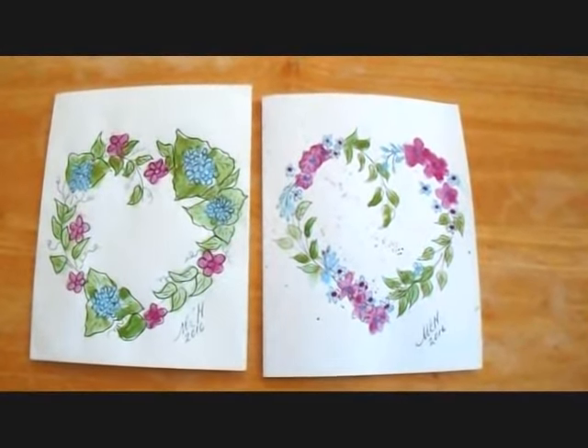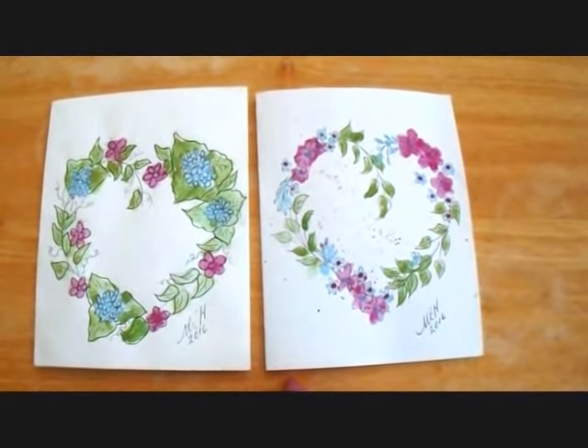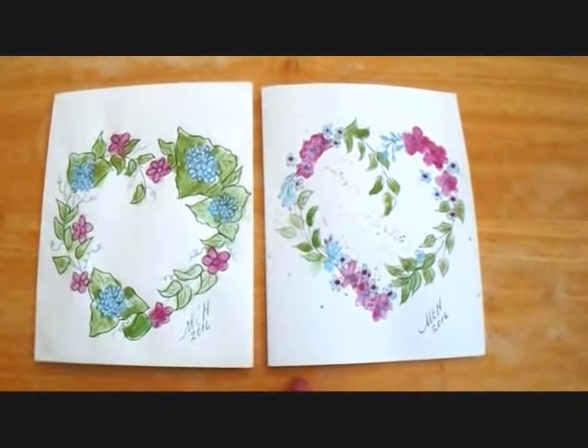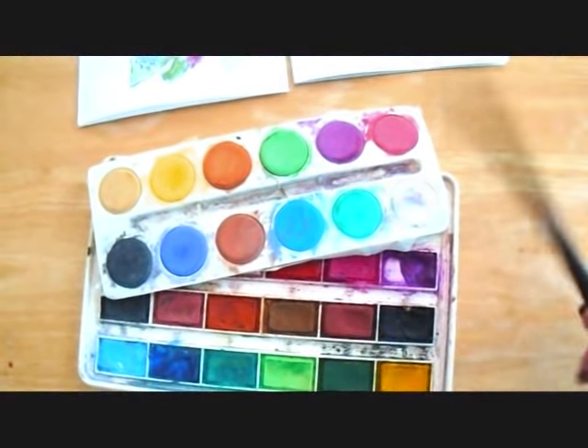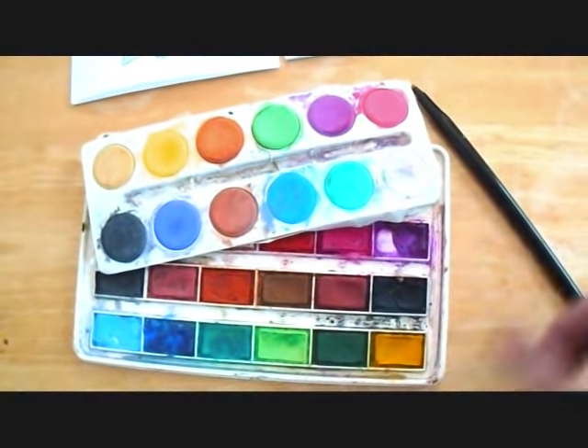Hi everyone, this is Emmy. Today I'm going to show you how you can draw and paint with watercolors a very simple greeting card, and you don't need expensive art supplies to do this. All you're going to need is a ballpoint pen with black ink and some dollar store watercolors.